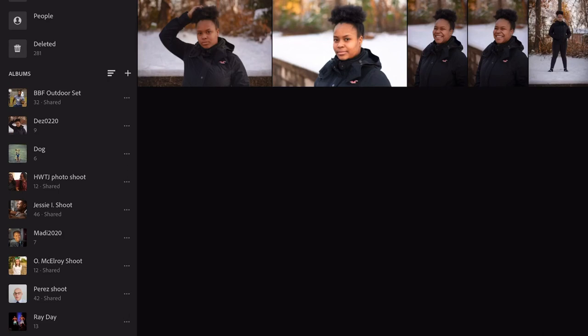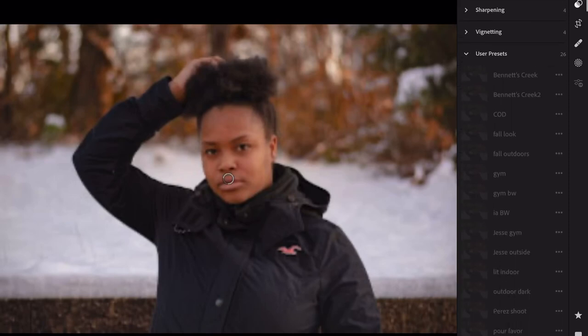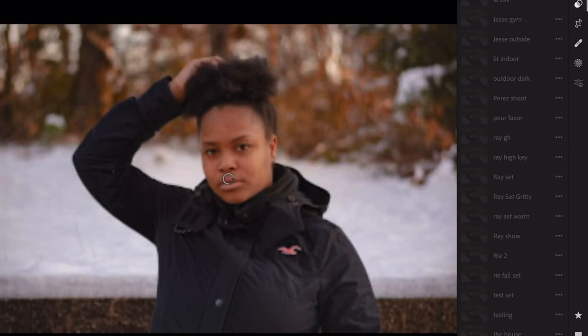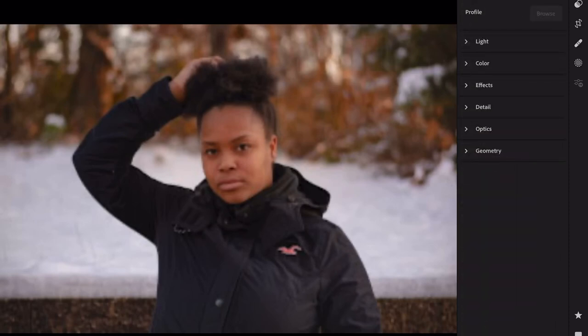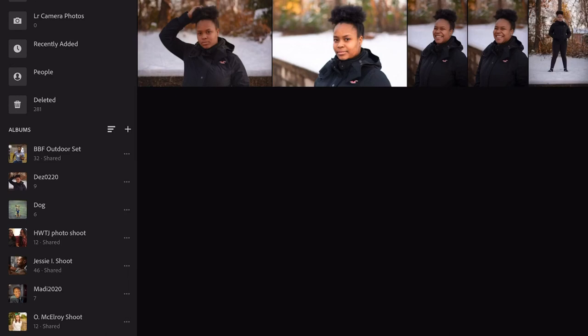Just because someone has 5 million subscribers doesn't make them an expert — it just makes them popular. What I would do, like I do myself, is make your own preset. Every time I have a photo session I make a preset — it just makes my life easier. Then I can go back through and have something as a base for a photo, or if I'm shooting in a similar place or situation I already have presets for that. I can click on my preset and then adjust it to how I want the current session to be. I would advise everybody to do that — make your own presets.